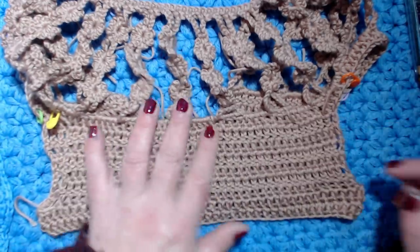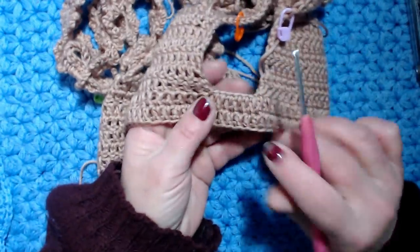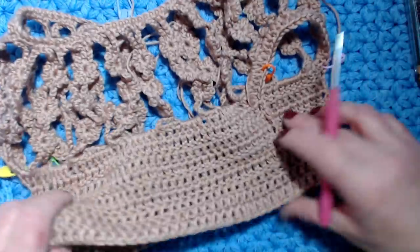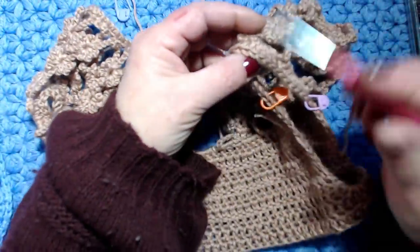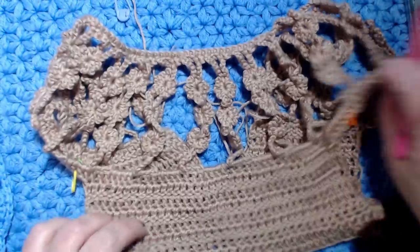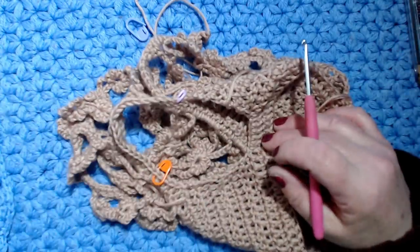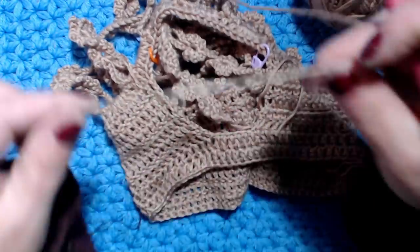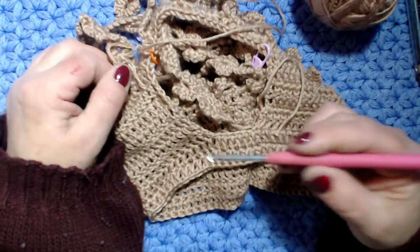Ho fatto solo un giro per farvi vedere come viene la lavorazione anche sotto le braccia. Ecco qui sono le 6 catenelle che ho aggiunto e ho lavorato le 6 maglie alte - questo è lo scalpo. A chi piace può lasciare così senza maniche, fare un bordino con dei punti intorno al giro manica. Per chi vuole fare le maniche, vi faccio vedere come iniziare. Prendo un altro gomitolo e inizio da qui - per la mia maglia ho fatto 8 catenelle.